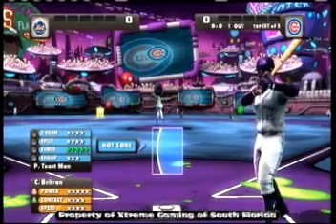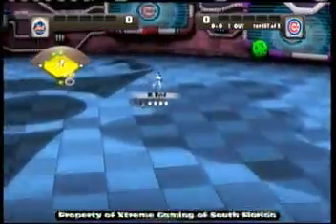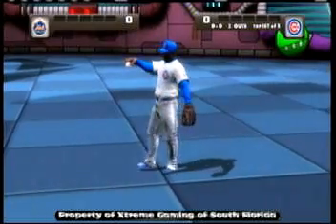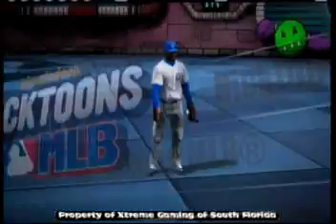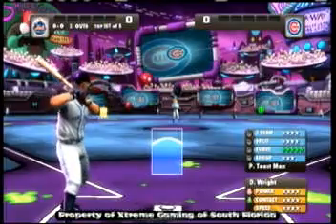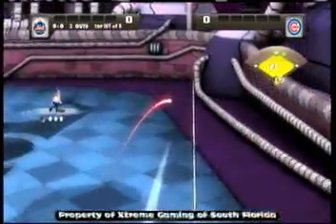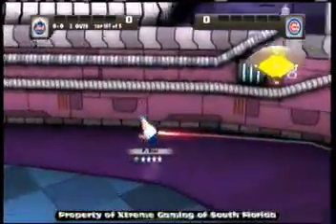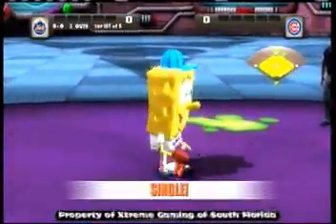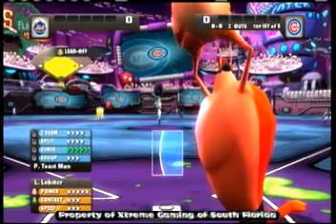What's going on YouTube? Extreme Gaming of South Florida here. Today bringing you guys our very first commentary video. This commentary is about the brand new game for the Xbox 360, and I believe the Nintendo Wii and PlayStation 3 as well. We're playing it on the Xbox 360 today. It is called Nickelodeon's Major League Baseball, MLB for short. It's a great game.